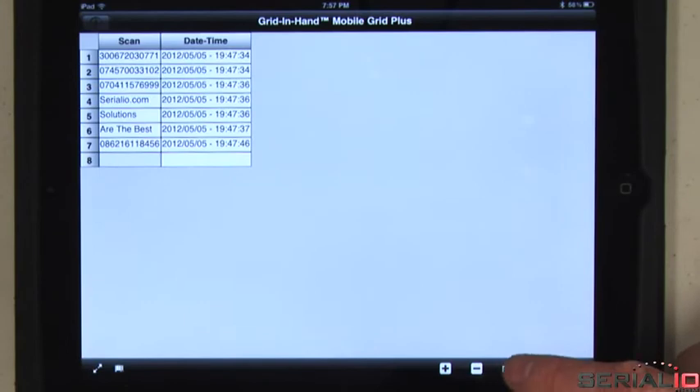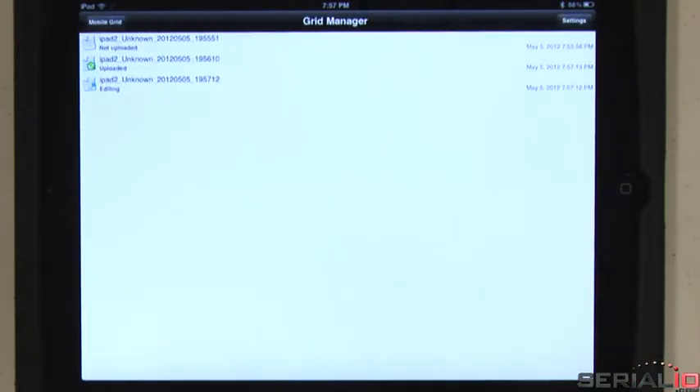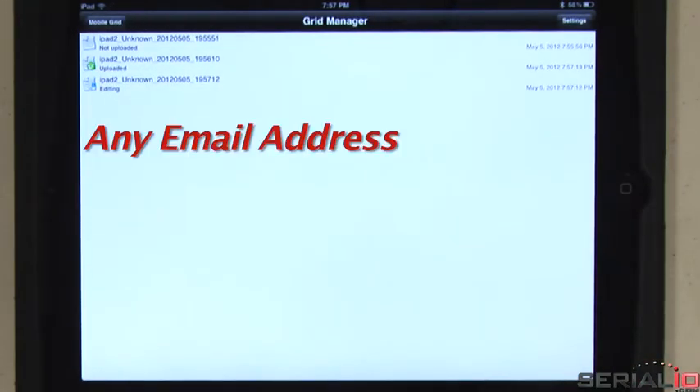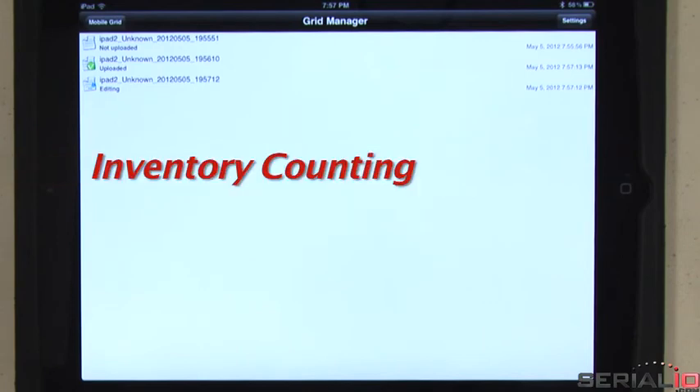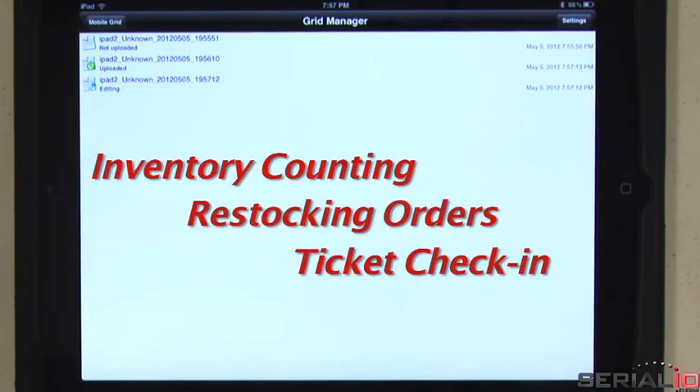After data collection, the spreadsheet contents are easily sent to any email address, FTP server, or SQL server. The Mobile Grid app can be used for inventory counting, restocking orders, ticket check-in, attendance, and much more.